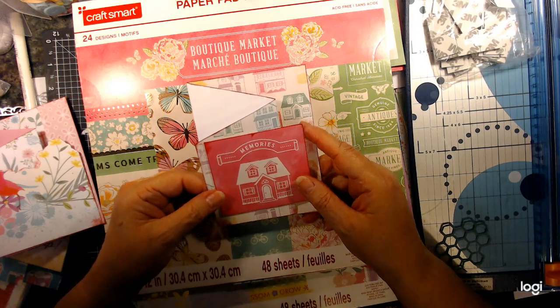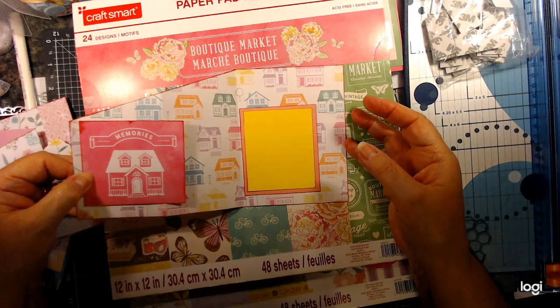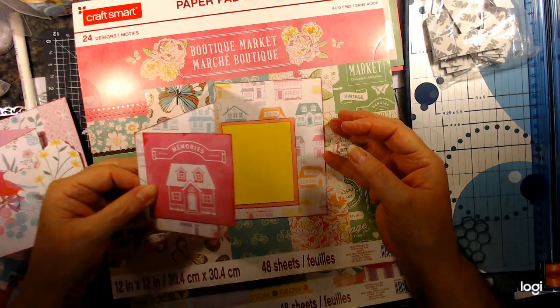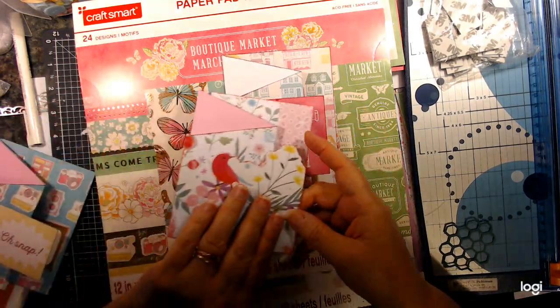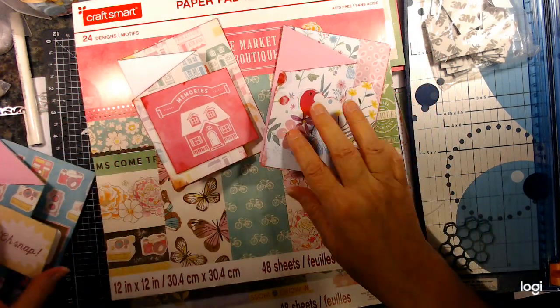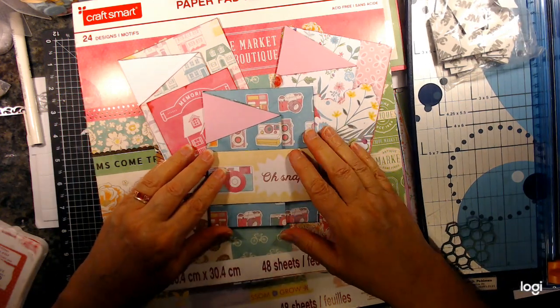So I just put a cut-apart on here on the inside, and then I made a framed piece where I can put my sentiment — my hellos and goodbyes. And that's it. So simple to do.